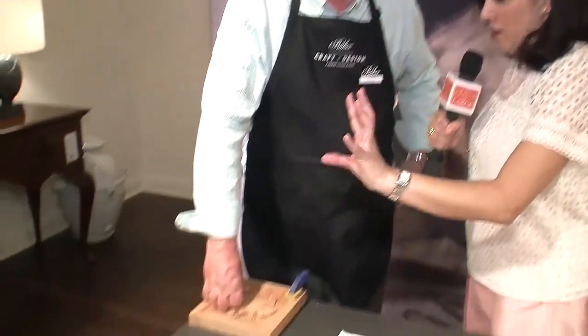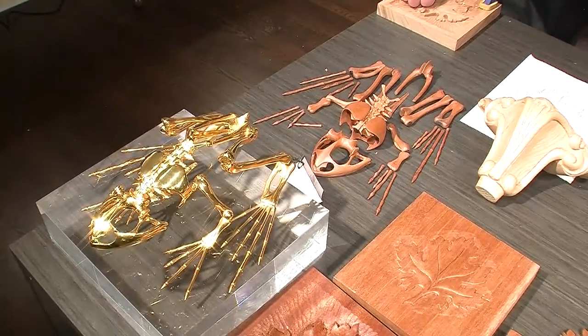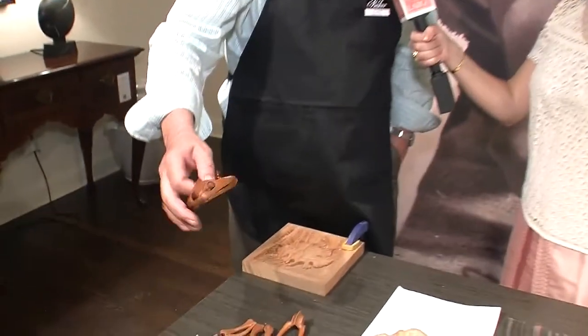How did this go from being a wooden skeleton of many many pieces into this metal finished component? The original sculpture is a one-of-a-kind and extremely valuable. They sent it to me and I had it sitting on my workbench, and then I could look at it, take measurements off it, and carve all the wooden pieces.